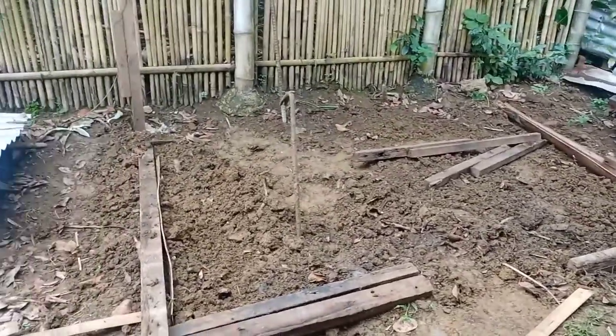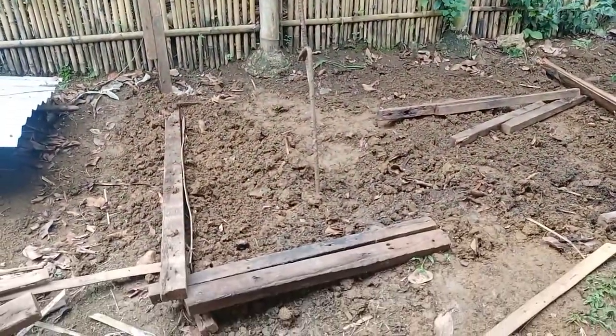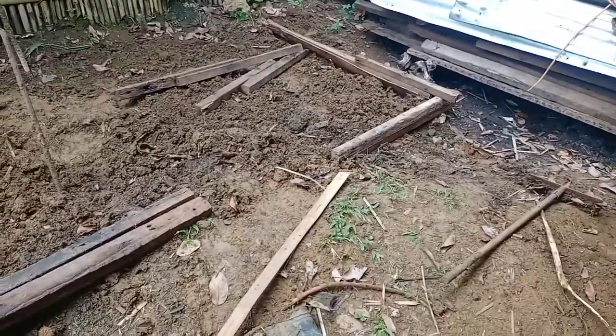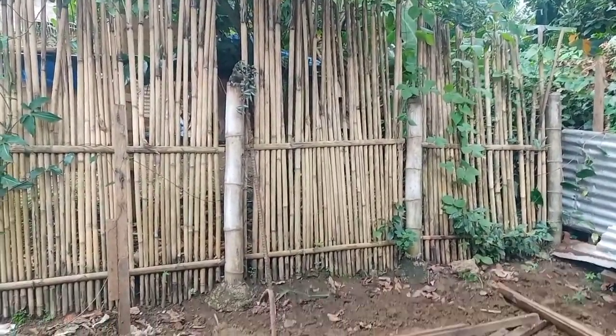Magawa tayo dito ng mini garden. Diba? Ganda lang din eh — mini garden. Yun na nga, kakatapos ko lang mag-cultivate ng lupa. Syempre, hindi naman talaga direct, kailangan dahil din sa proseso.